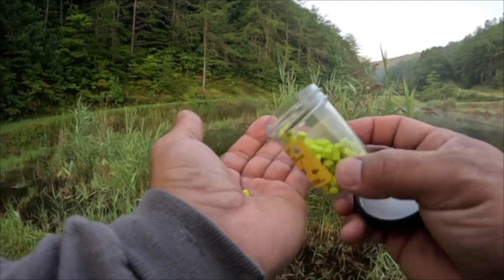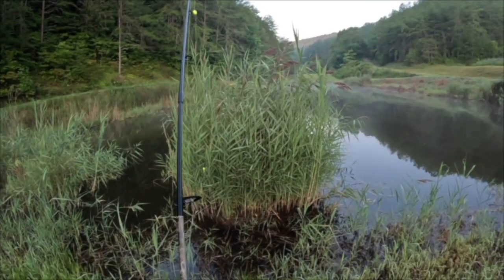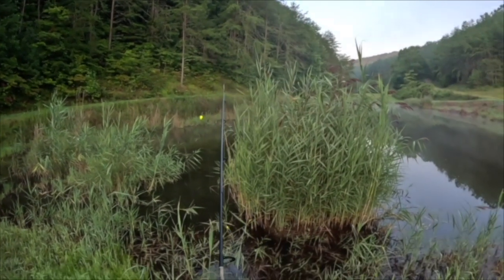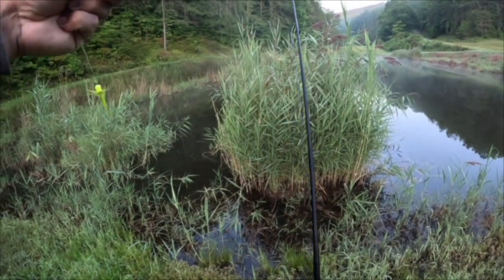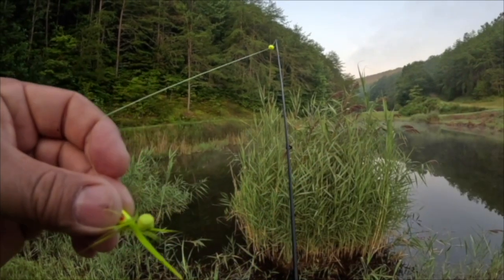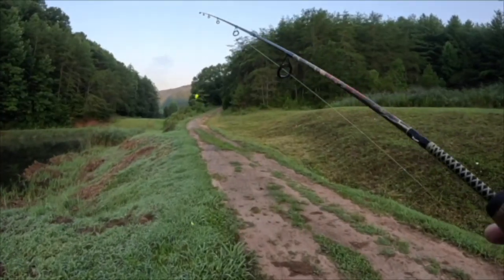Now, one of the things you could do — say you're throwing the popper out there and you're getting short-striked, where they kind of come up and nip at it but they're not committing — you can take Berkeley PowerBait crappie nibbles. I like the chartreuse. I'll take that and put it right there on the hook. They have different colors, and I like this one because it matches the color of my popper so it looks more natural. What it will do is they will hang on to that bait just a little bit longer than normal, giving you a better chance to get a better hook set on them.